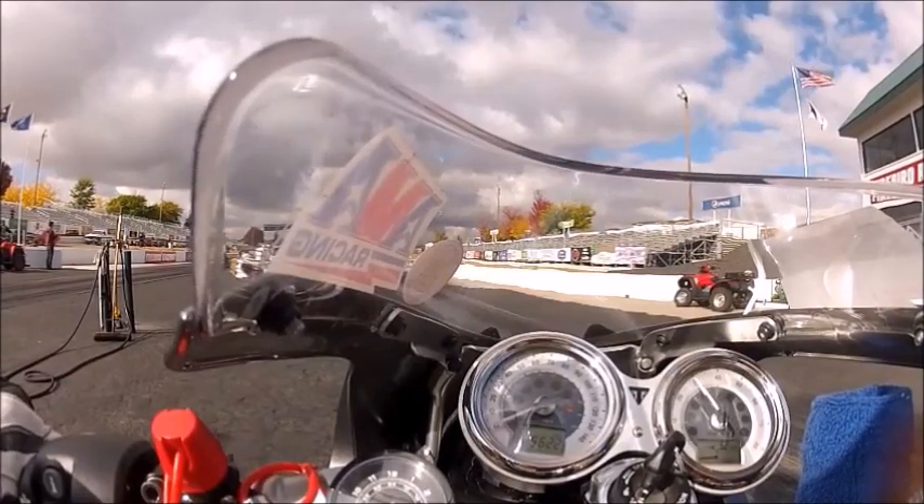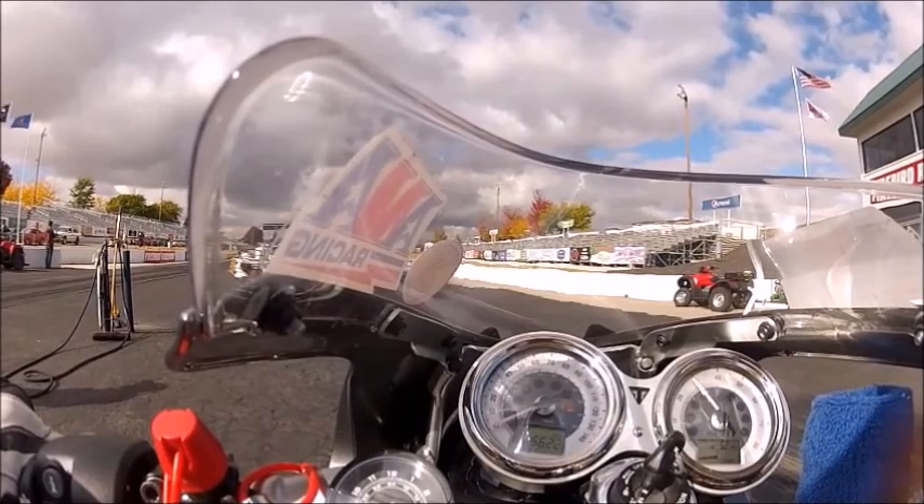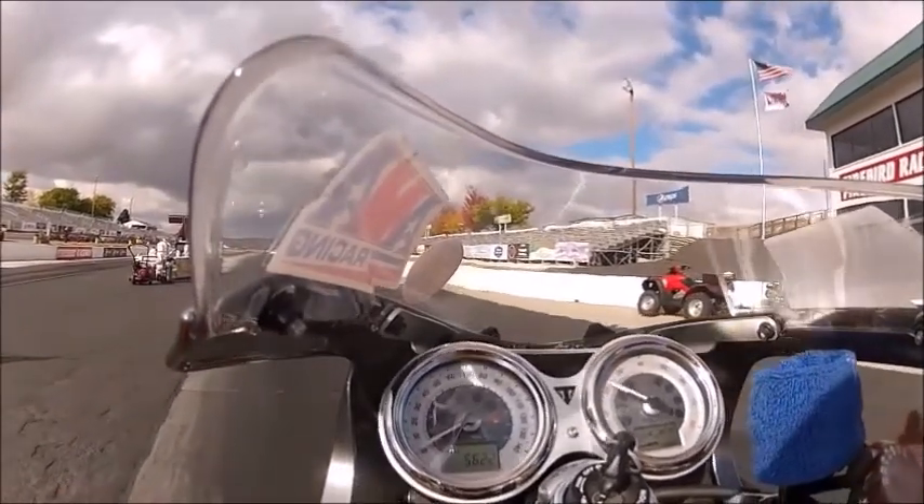I'm out at the drag strip on a cold, windy day at the Kistee. Testing a Sprint air filter from AJ Cycles versus a stock airbox.